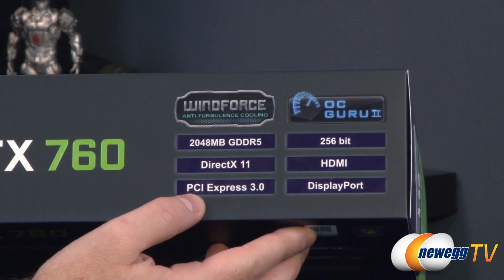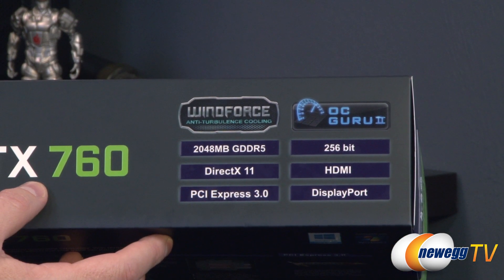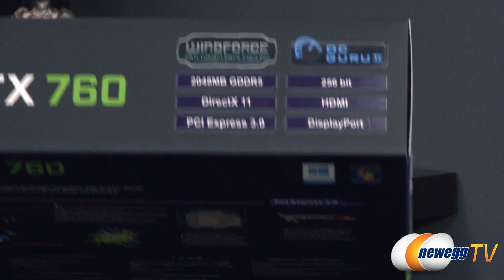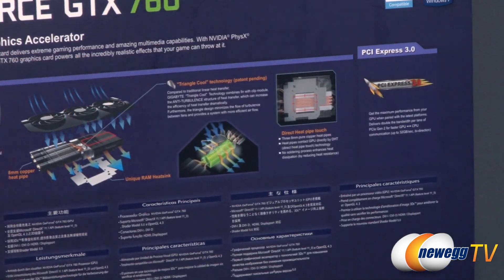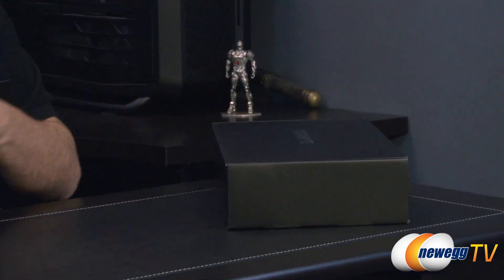Apart from that, the 2 gigs of memory is also running on a 256-bit interface. There's a rundown of the actual display output ports on the box, and I'm going to go ahead and just run right into an unboxing right here.